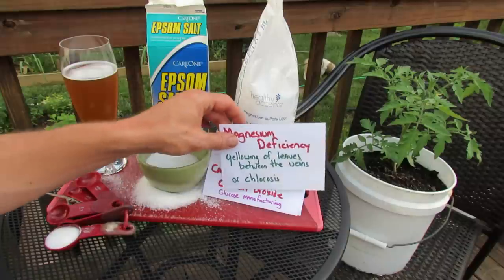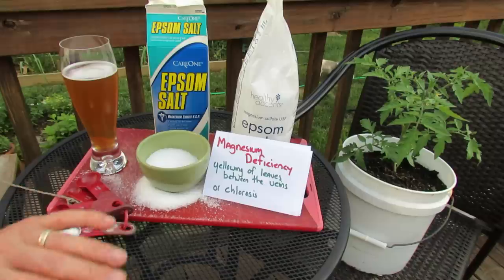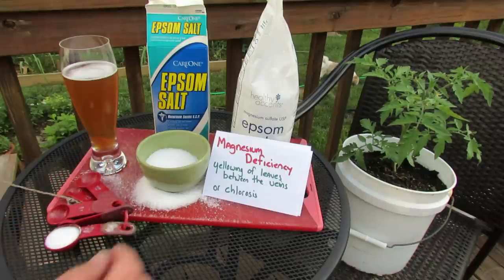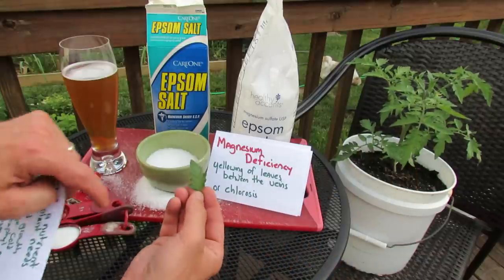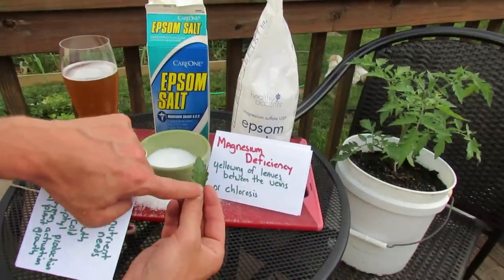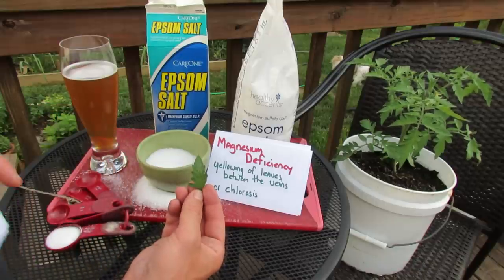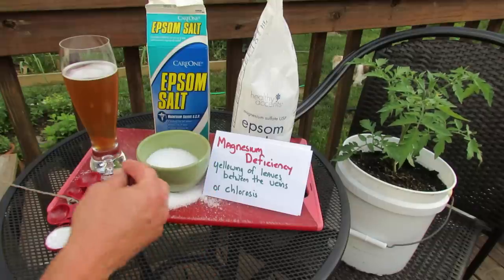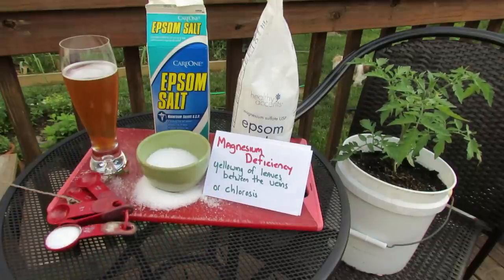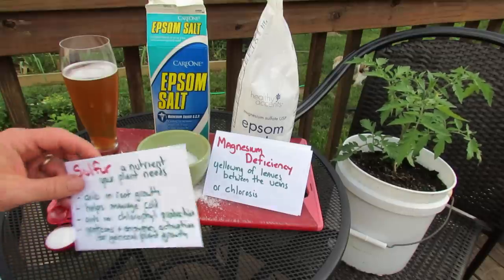If you have a magnesium deficiency, you may see your plant starting to turn yellow. Now it's not a full yellow leaf — it's the veins. Let me pinch off a leaf here. There are veins in this tomato plant and the yellowing starts in these veins. So it's a distinct start to the yellowing that gives you an idea that you have a magnesium deficiency. The yellowing of leaves between the veins is also called chlorosis.